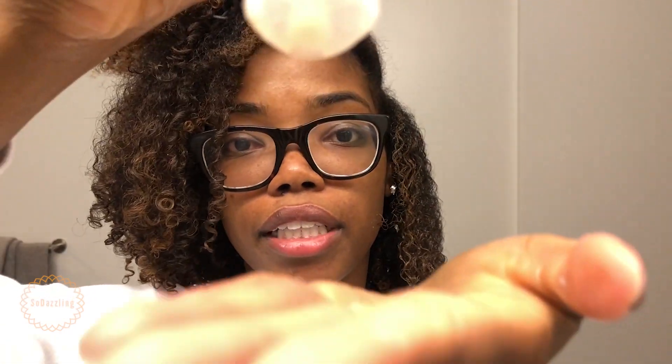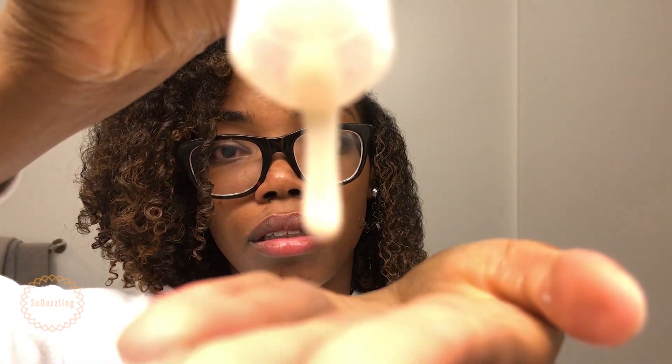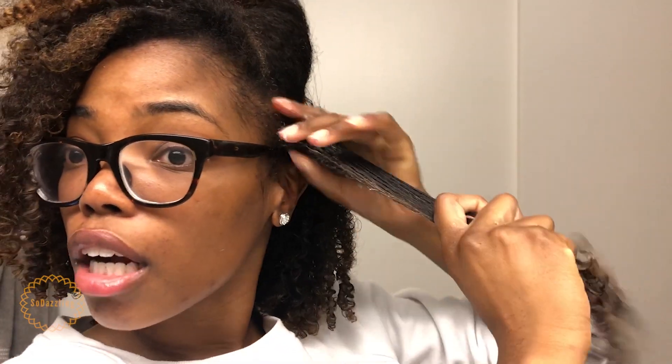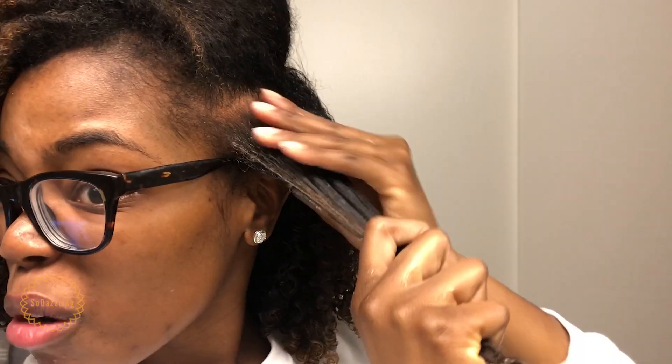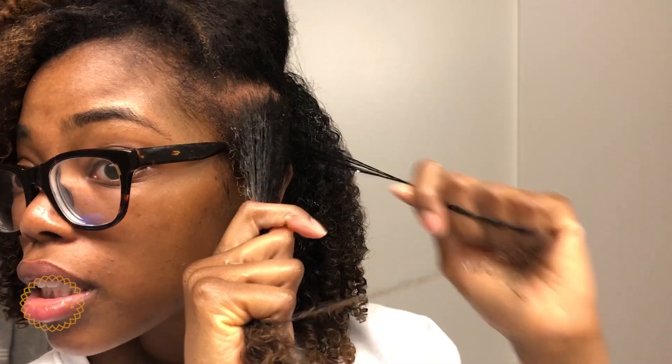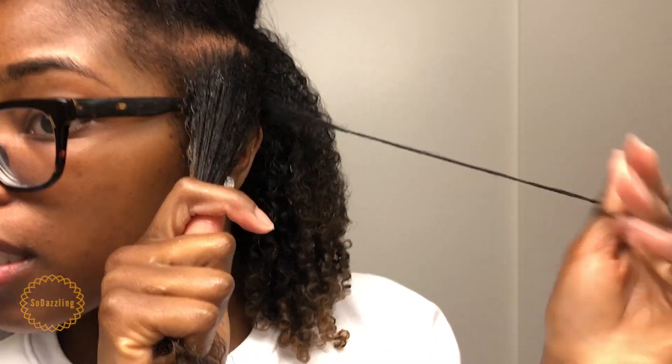Now that I have the moisturizer worked in, I'm going to go in with the flaxseed gel. The flaxseed gel is much thicker, as you can see. I'm just going to use a small amount because you really don't need a lot. I'm making sure to get the roots of my hair so that all of my hair is well defined once I start shingling. Basically, to shingle your hair all you do is take a piece of your hair and twist it around your finger — away from your face — and you get a nice curl.